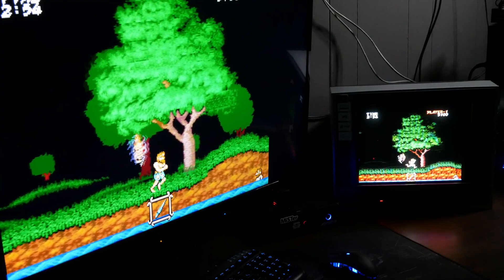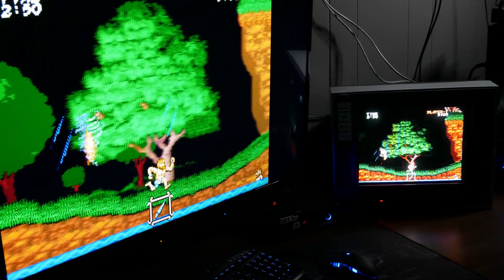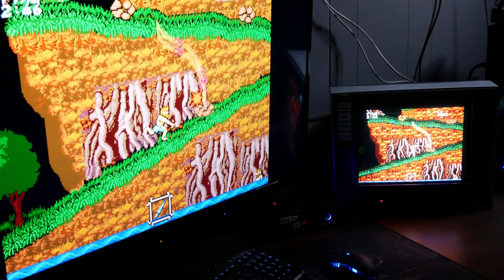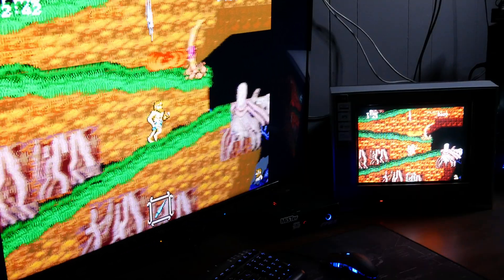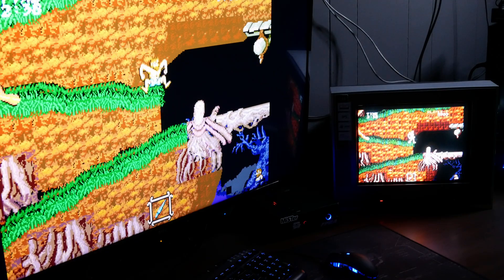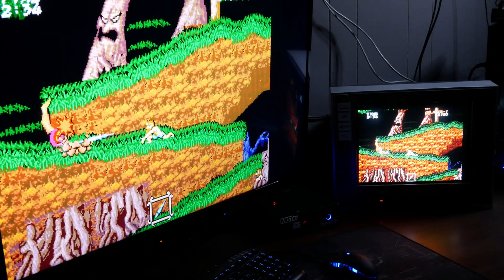It's definitely worth hunting one of these old CRTs down if you have a MiSTer already — why not? You can find them dirt cheap; people are giving them away. You might be surprised how much better things look on a CRT, and that might become your go-to way of playing the MiSTer after you set one up.